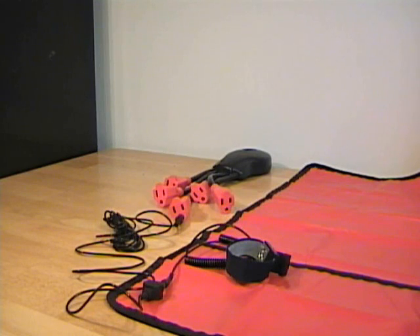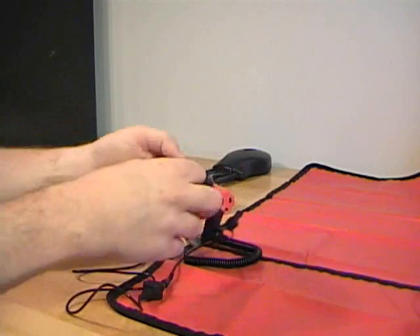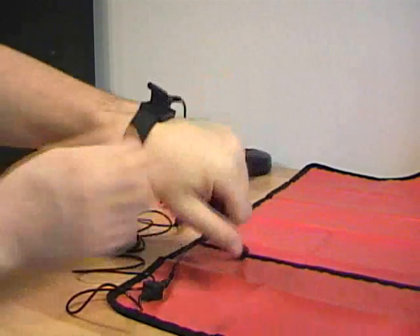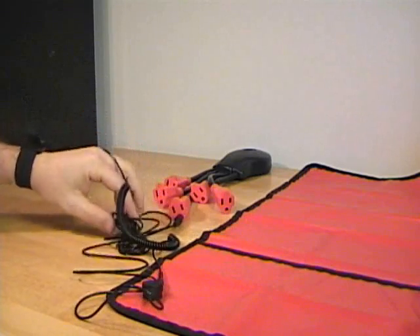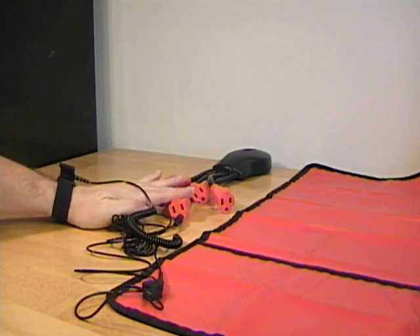Since I will be handling components in this video, I want to make sure I'm protected from electrostatic discharge, or ESD. I'll use an anti-static wrist strap — make sure that this is tight on my wrist. Here's an anti-static mat connected to a grounding wire, which is connected to a grounded surge protector.